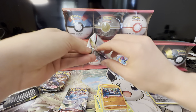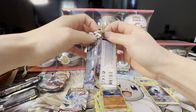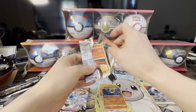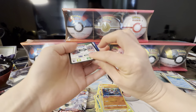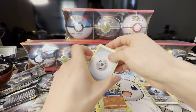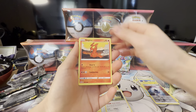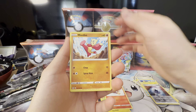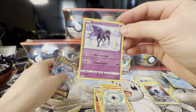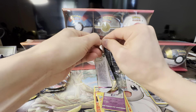I think the chase cards from Lost Origin are Aerodactyl and Giratina — those are nice cards to pick up from this set. Going through this quickly — a Spectre holo. Last Lost Origin pack since we already got two. I'm not really holding my breath on this one.